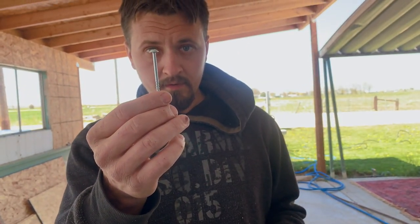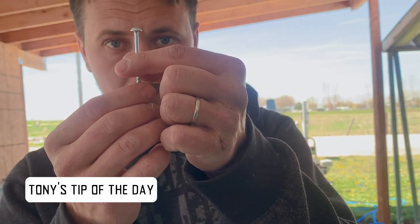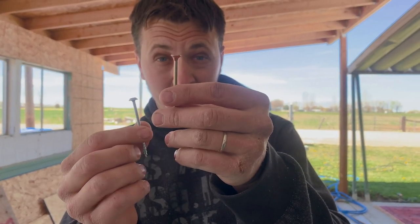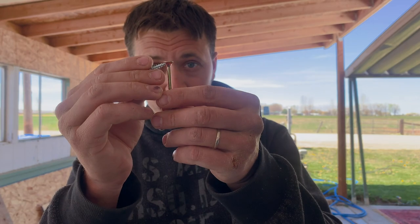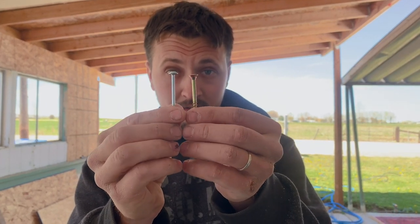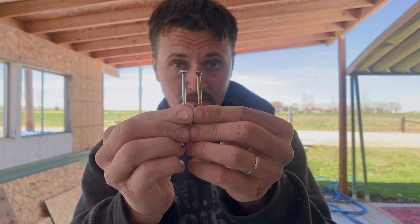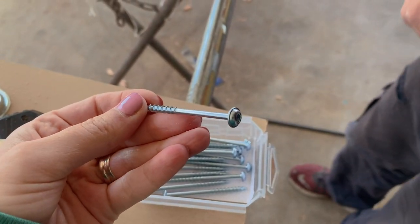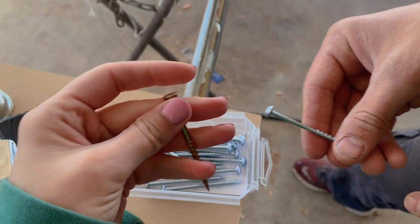The screws we got this time are really nice because when they butt up against the wood they just stop. Some screws work like a log splitter and actually start splitting the wood when you screw them in — these hold it way tighter. These are sold right next to the Kreg jigs and are just regular construction grade screws.